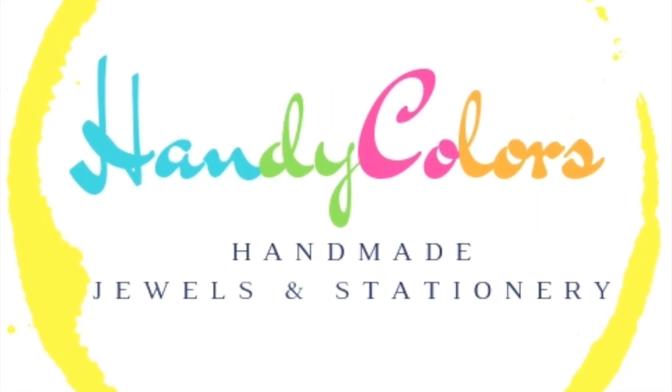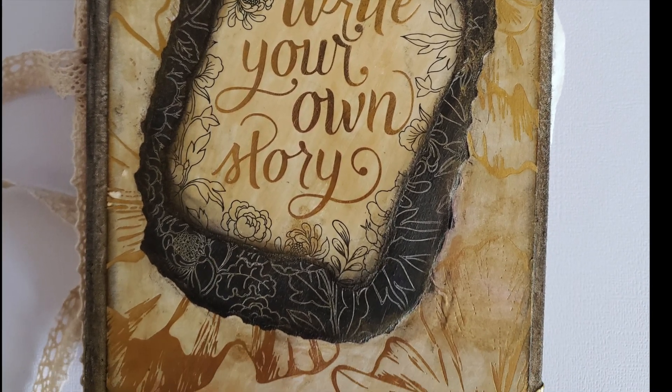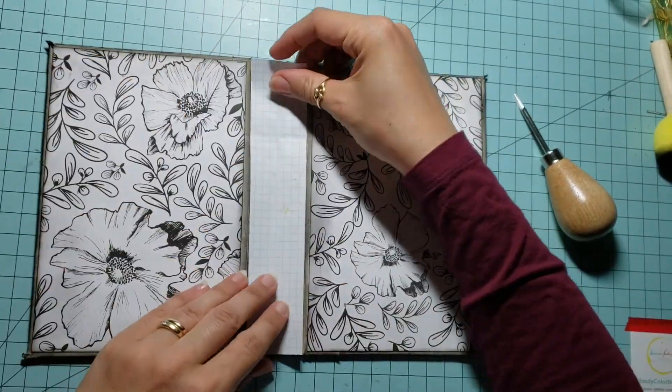Hello again, Gemma here with Handy Colors. Welcome to part 2 of this beginner junk journal project. In part 1 we made our journal cover. In this part 2 we will work on the content of our journal and add some embellishments.